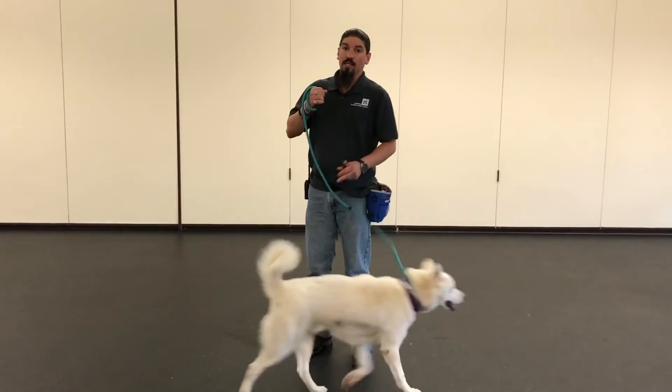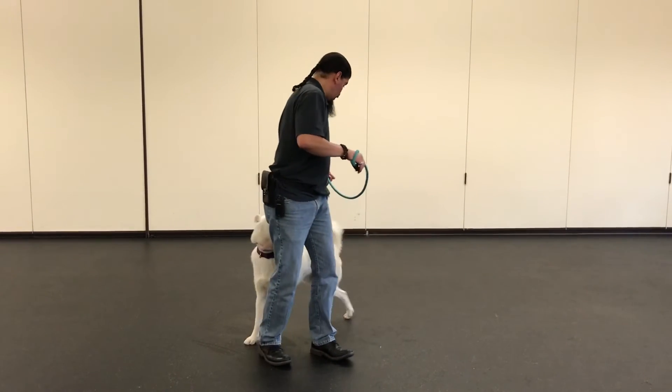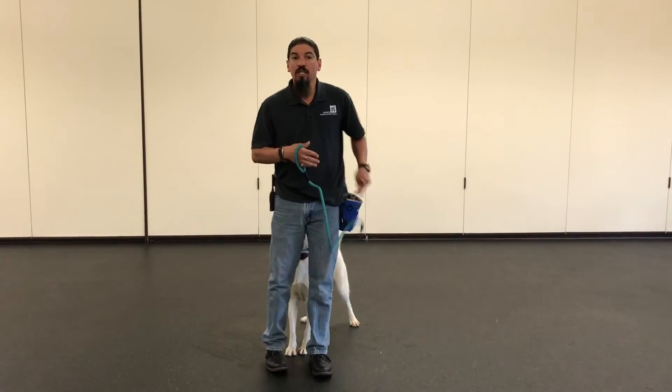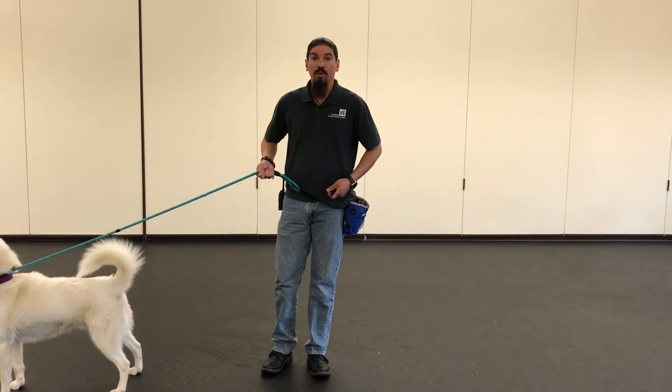When you're reinforcing a down, you're actually reinforcing a calming, relaxing behavior. So for those of you who have those high-energy dogs that are bouncing off the walls, like Clip here, teaching a down can help them understand that there is actually an appropriate way to relax and just hang out with you.